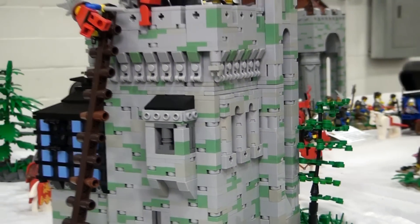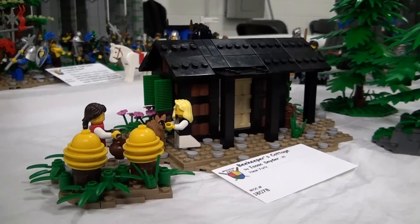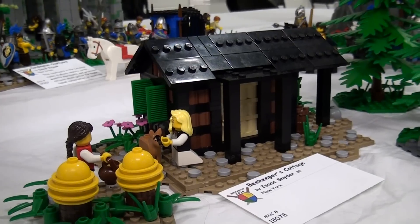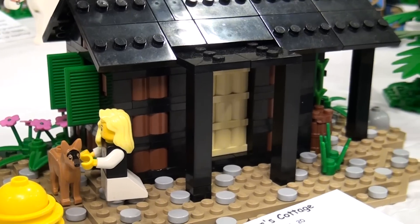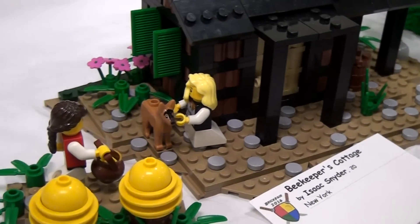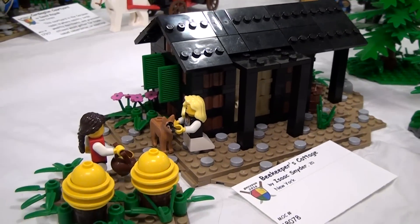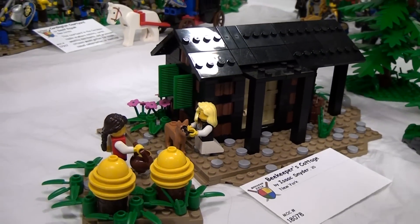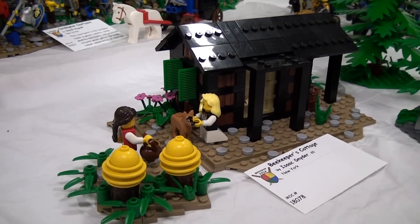Next is a little beekeeper's cottage with a couple of honey hives and a lady bringing in the honey — a very small but very effective build, again using minifigure base plates as roof pieces. The inspiration came from browsing a build list on Classic Castle for medieval building ideas and seeing a beekeeper entry that sounded really fun. If you're ever in need of things to build, go to Classic Castle for a whole ideas list of medieval themed builds.